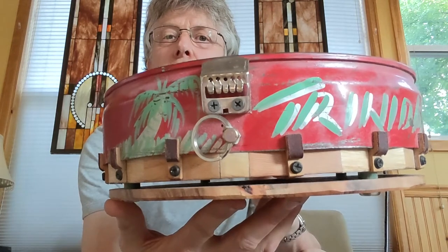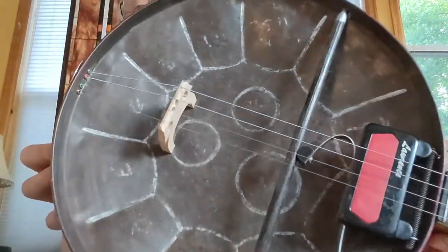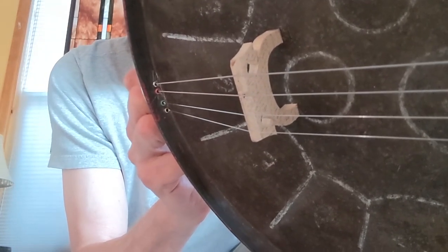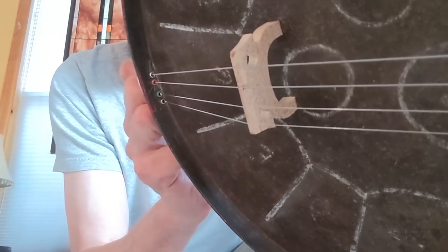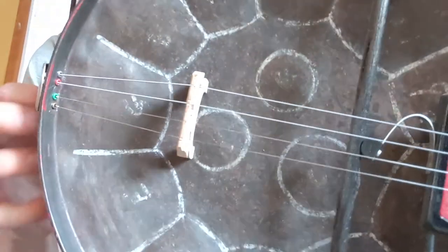Then I put a tailpiece on there — I kind of had to jerry-rig an old five-string banjo tailpiece. I put some holes through the steel drum and put those little round rings that are usually on the end of guitar strings — the ones with a hole in the middle — and just inserted those into the jagged metal of the steel drum so that the strings could go through there without getting caught on the jagged steel.